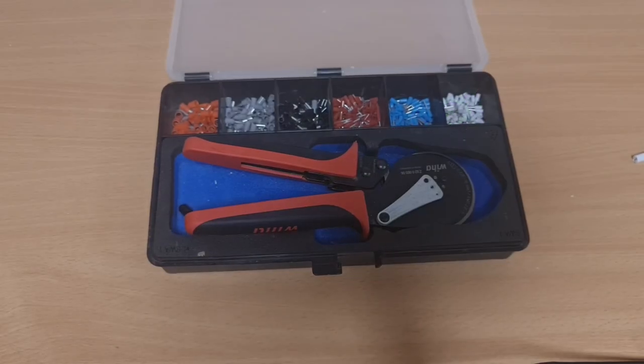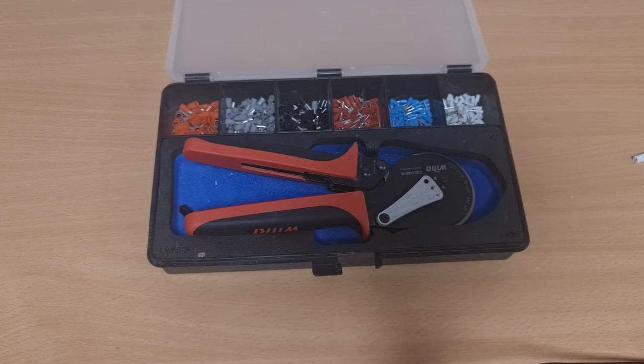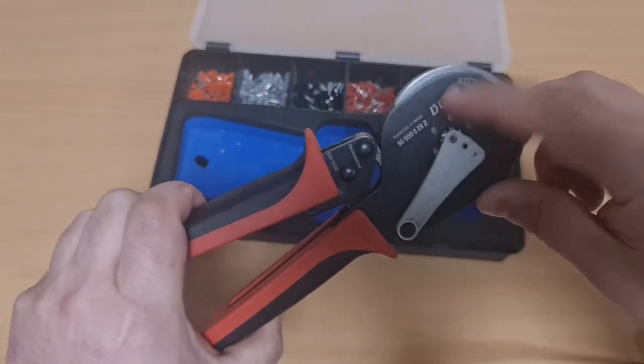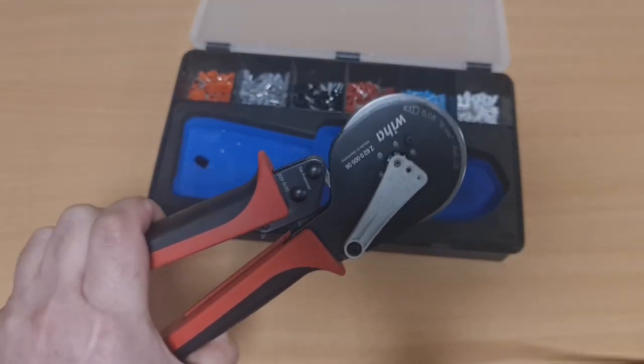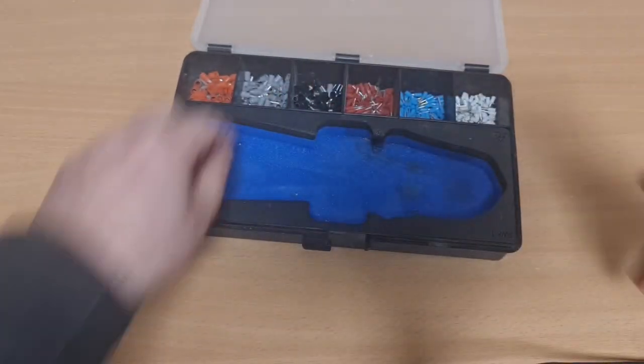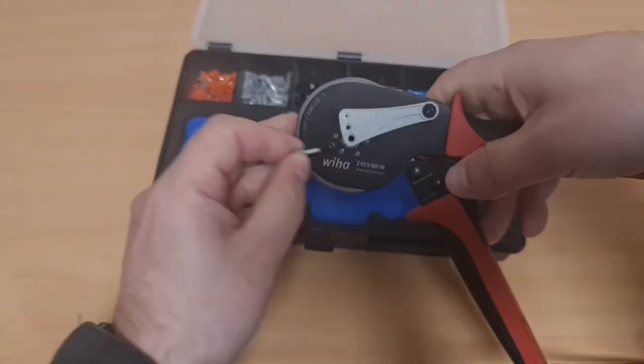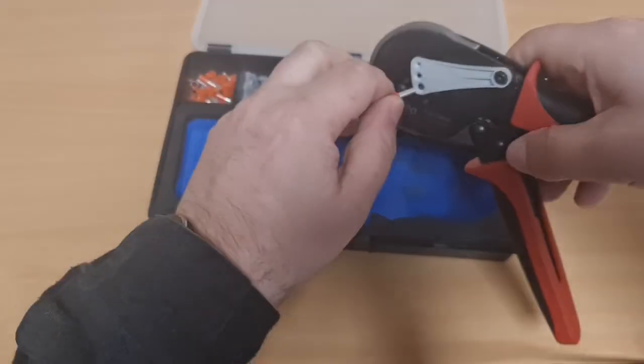Welcome back - we're going to have a look at the Weidmüller crimp tool. I do have one of the basic Amazon sets you can get for around 20 quid, but with this one I wanted something from a reputable manufacturer where I could have reasonable confidence in the quality of the crimps it produces. You'll see there's a handy gauge on the front showing the different ferrule sizes - it will actually hold the ferrule in place. If I pop one of the largest ferrules in there...